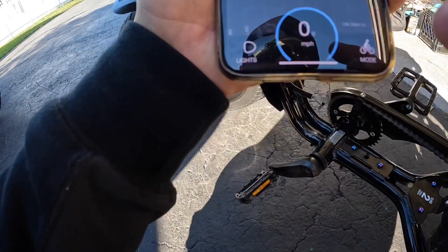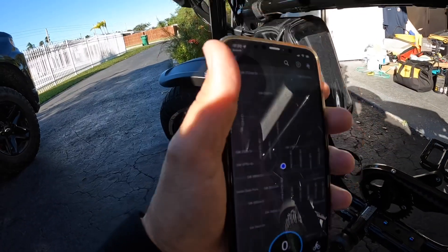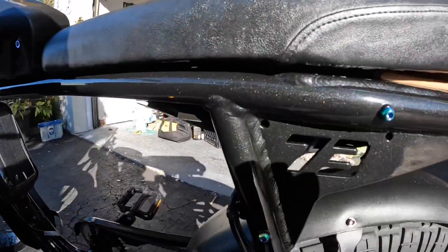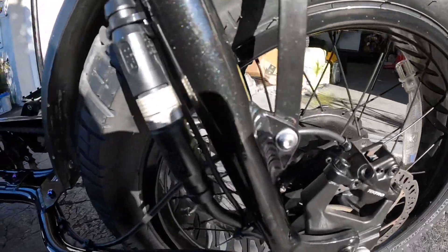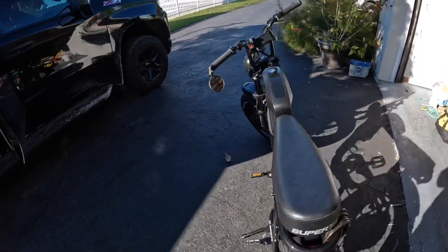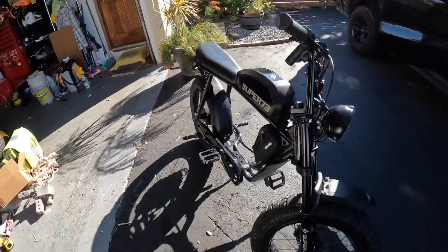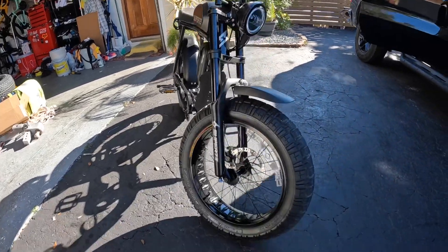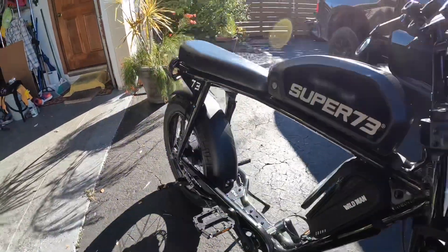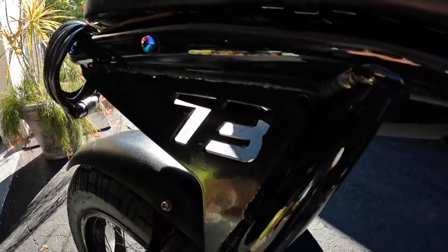The app gives you the miles, the mode, the lights — you can control all of that — and it tells you the speed. It's pretty cool. So that's it, a little overview. If there's anything else I plan on doing I'll let you know. I love the little retro cafe racer style look to it. If you have any questions or comments, feel free to ask — no problem.